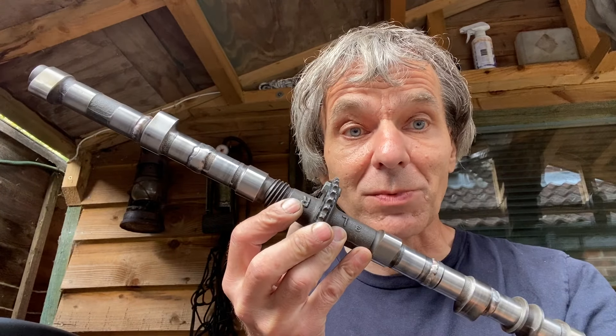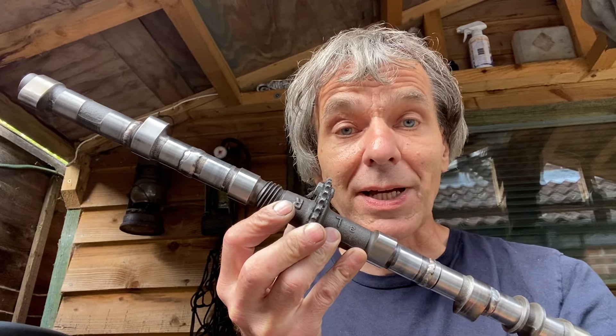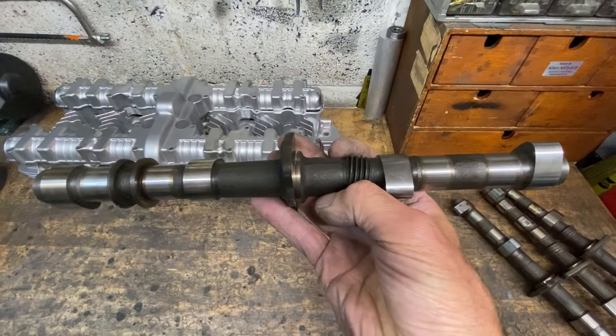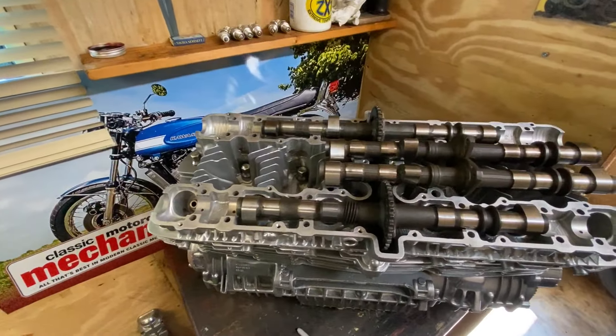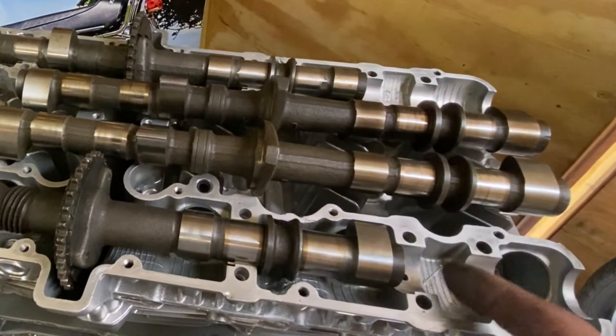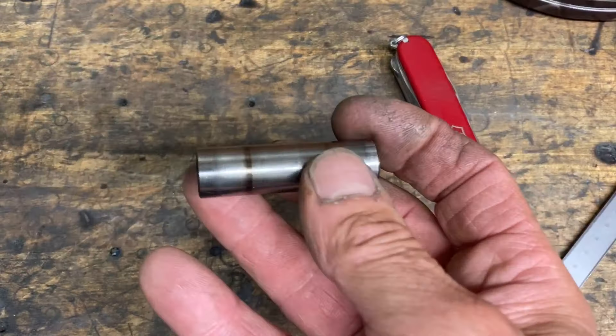In this video I'm going to be talking about how I made the camshafts for my Kawasaki Z1 Super 6, some of the problems I had and how I overcame them. To make the camshafts I need two sets of Kawasaki Z900 camshafts. I have to extend the camshaft to give it an extra lobe at each end and then reorientate the other lobes to match the timing of my crankshaft.